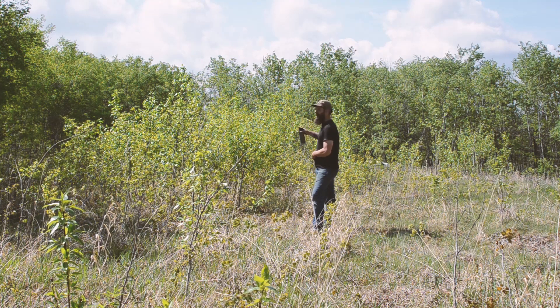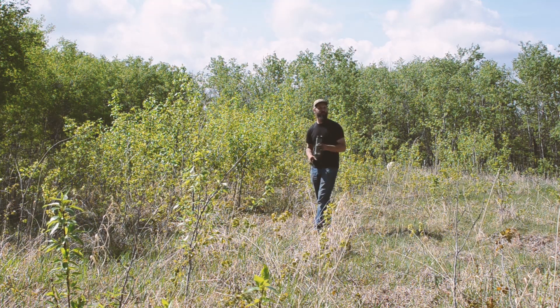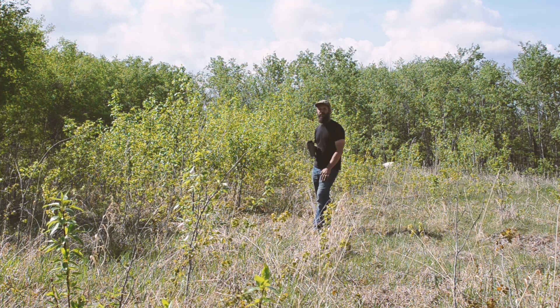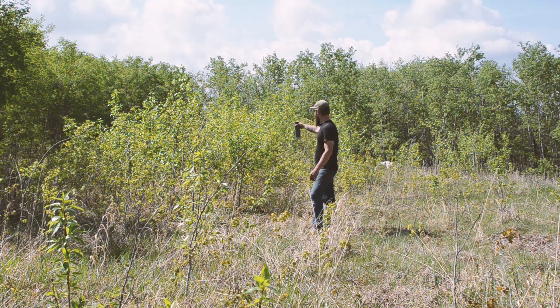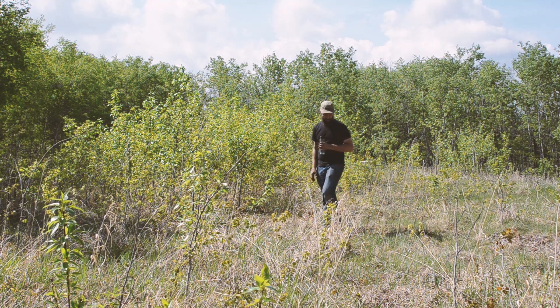So these guys we really want to encourage to grow up in here. We've got a whole bunch of stuff sort of filling in this meadow now. And we would love to just see that just thicken right up. So we want to encourage a stand like this, a new young stand.